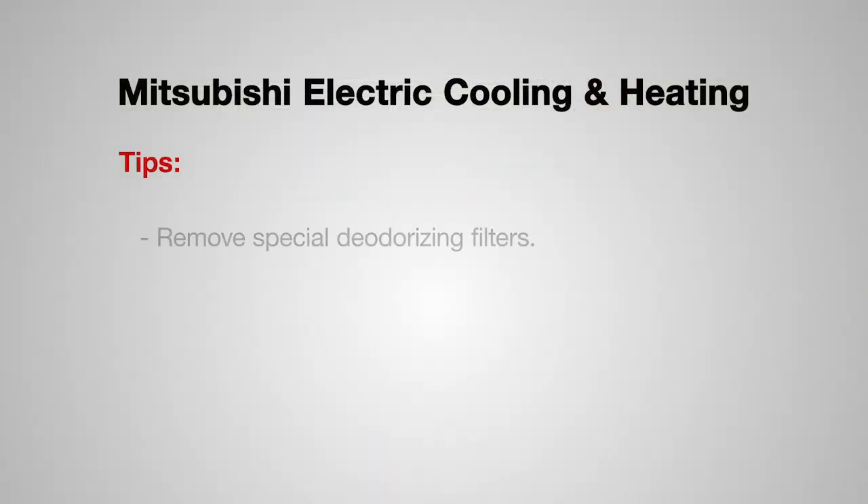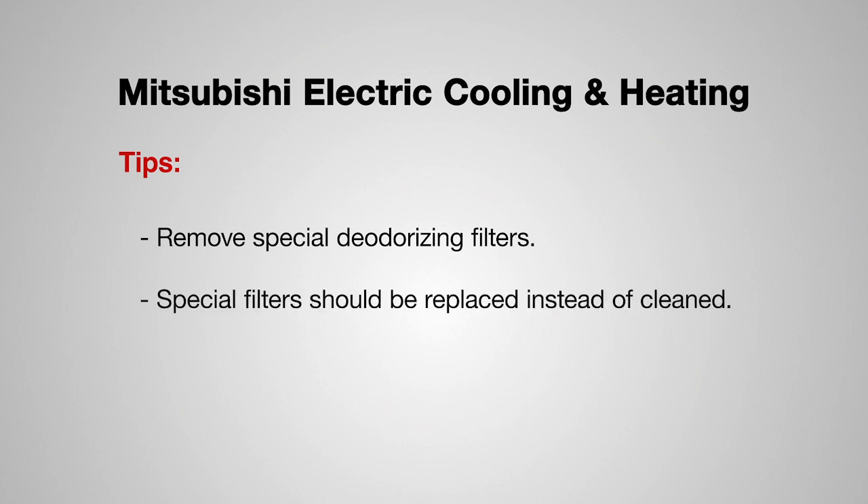If you have any special deodorizing filters, please remove them before cleaning the filters. These special filters should be replaced instead of cleaning.